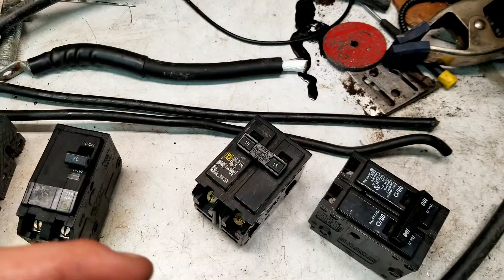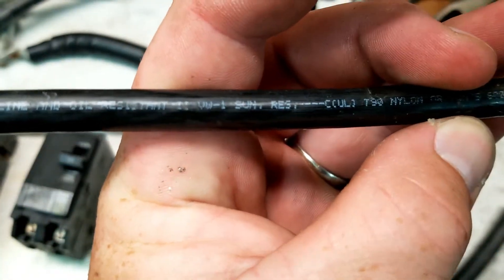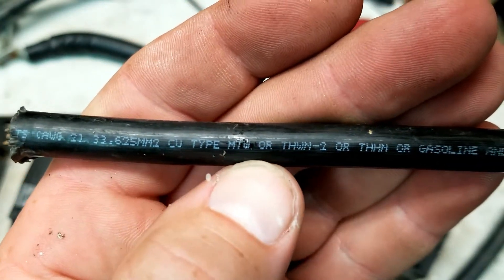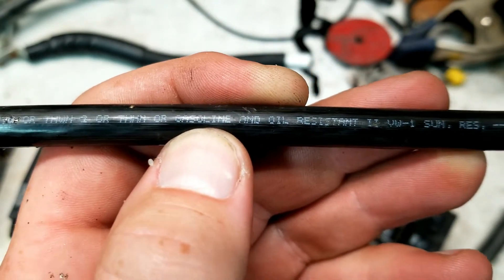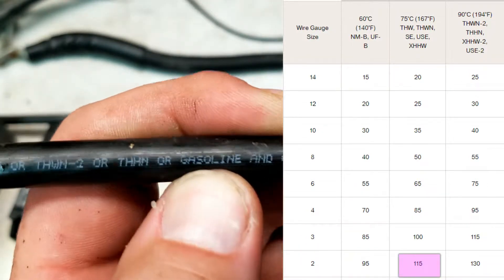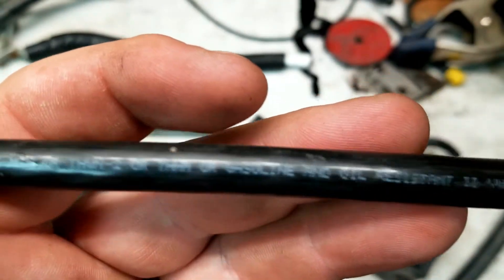It gets kind of interesting the further over you go. Take number 2 THWN or THHN — basically the same thing for most intents and purposes. If this was Romex NMB, it would only be rated for 95 amps. But take it over to the 75C column and it's rated for 115 amps. Or if you go up to the 90C column, it's rated for 130 amps. I don't recommend running it in the 90C column because you're just going to cook stuff. 75C I think is perfect.